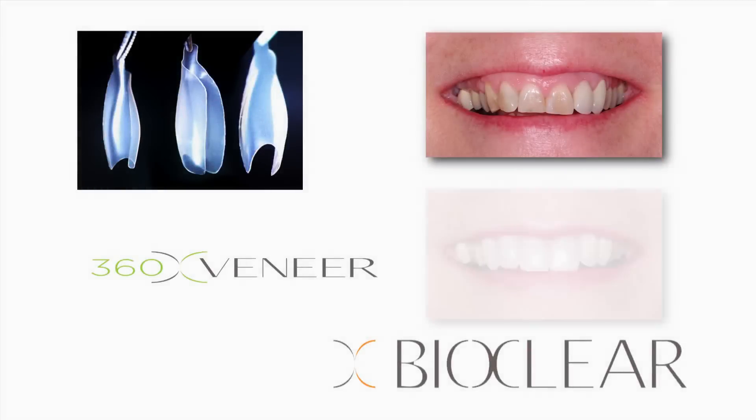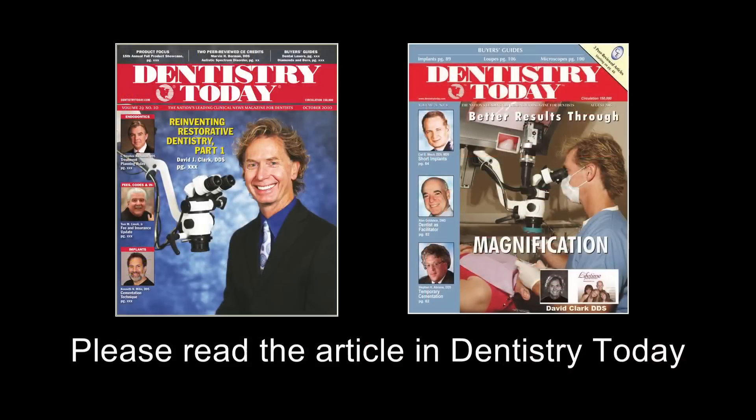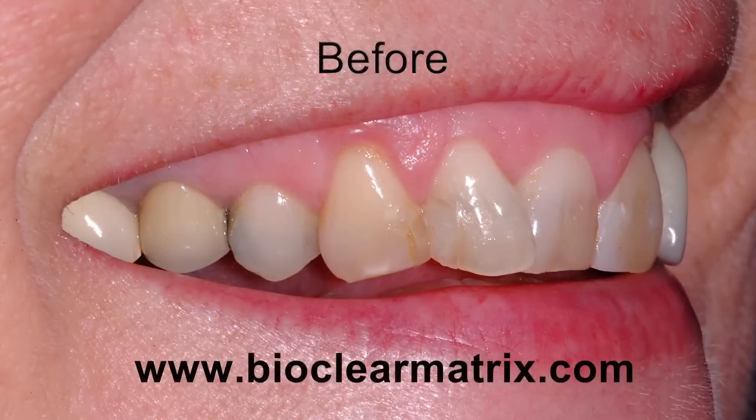Hello, this is Dr. David Clark. I will be walking you through this case. Please make sure to read the article in Dentistry Today magazine. Other videos and articles are available at the BioClear Matrix website.